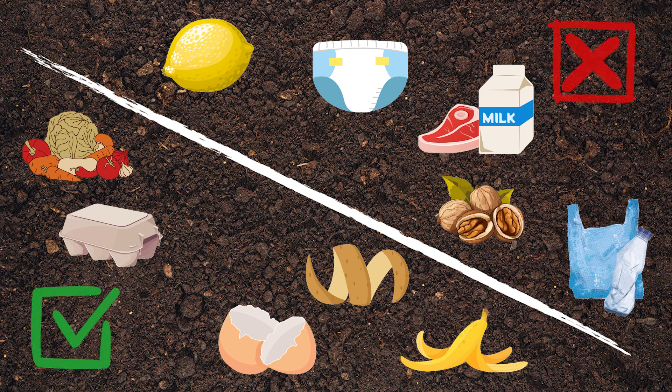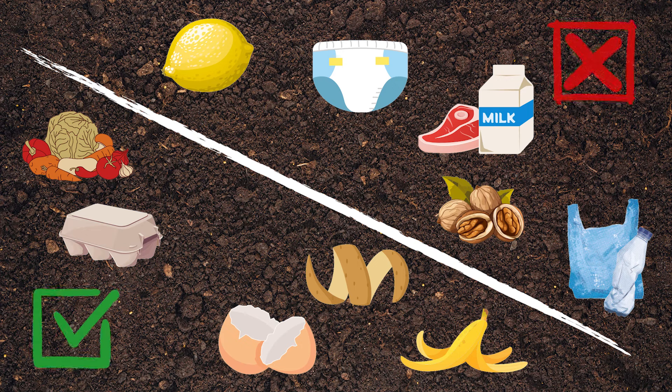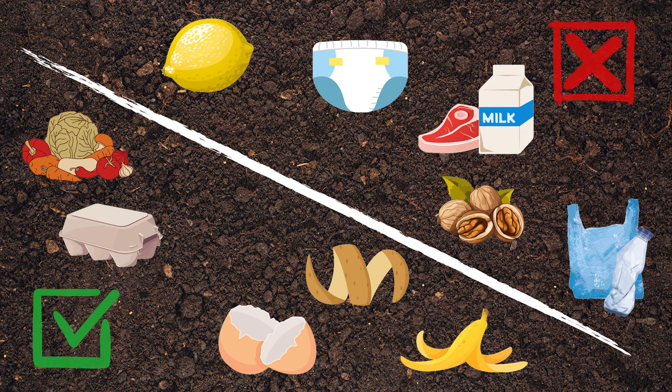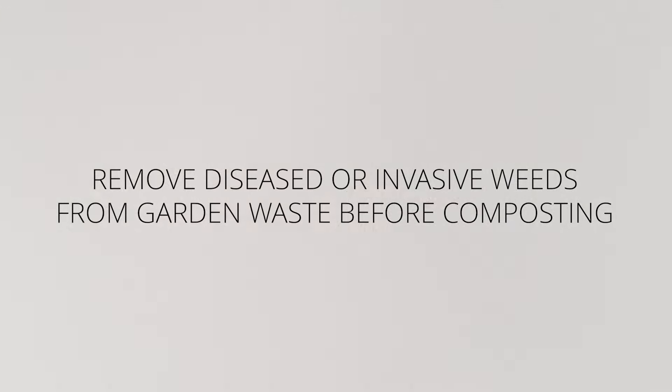Don't put walnuts in — walnuts, once they break down, contain materials that are not particularly liked by some plants, like tomatoes. But of course, you're also putting in garden waste: anything from leaves and grass cuttings and the like.